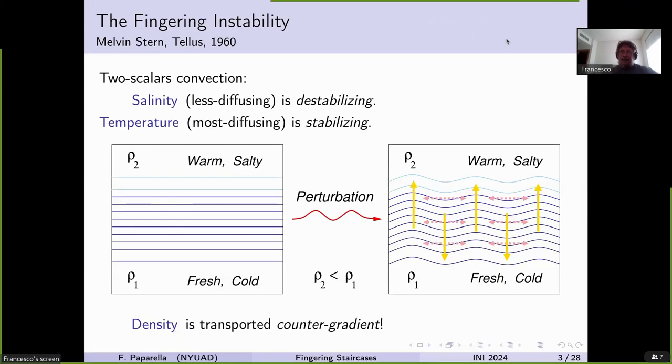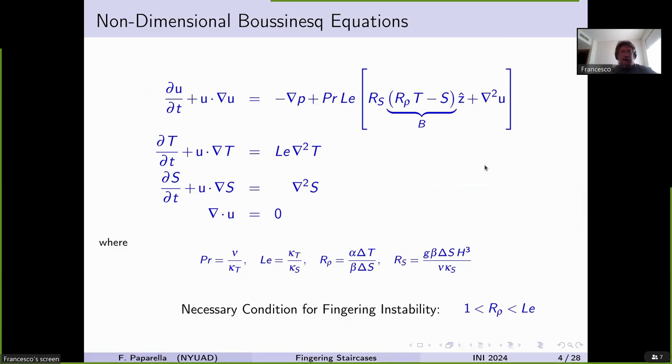So far it's nice, it's a curiosity, a cute flow — but what is the link with layering? Let me write here very quickly the equations. The governing equations are just Navier-Stokes with a buoyancy term that has a simple linearized equation of state, and then transport equations for temperature and salinity. I have used non-dimensional units, the same as used in Rayleigh-Bénard convection, assuming a domain with finite height h as the unit of length. This gives four non-dimensional parameters.